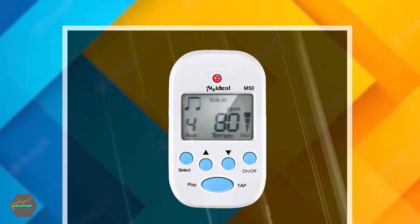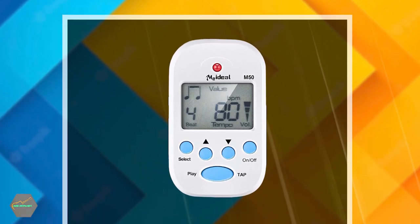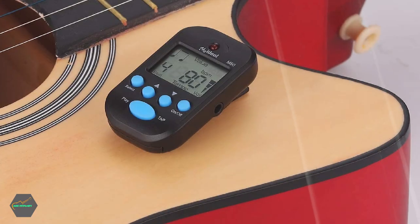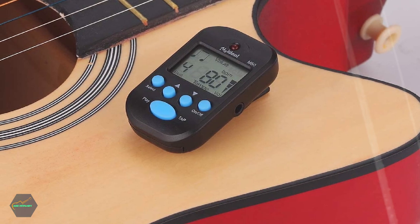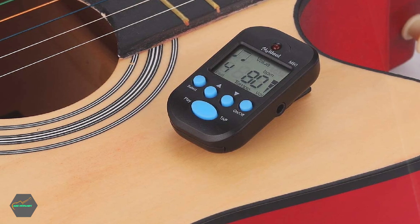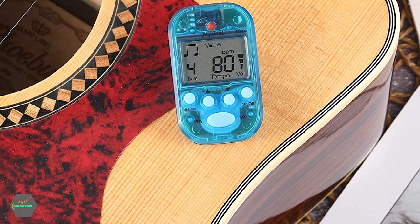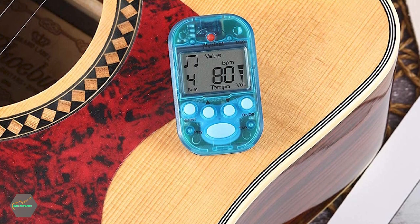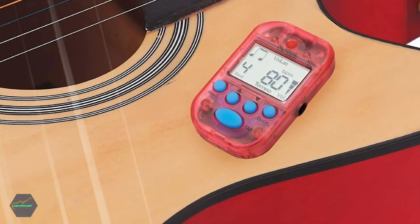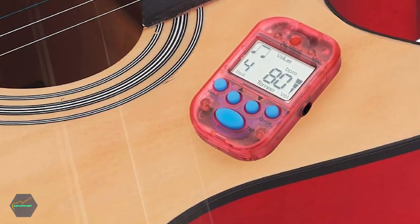The device is easy to operate as it is designed with a backside clip and five buttons on the front side. Its interface is very straightforward and user-friendly, and it comes with an instruction manual. The metronome is powered by an included 3V cell battery and is available in four colors: black, transparent blue, transparent red, and white. The different BPM values give users a variety of options to choose from when setting the tempo.